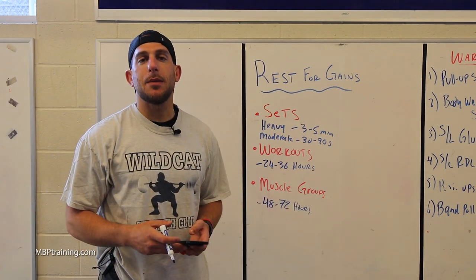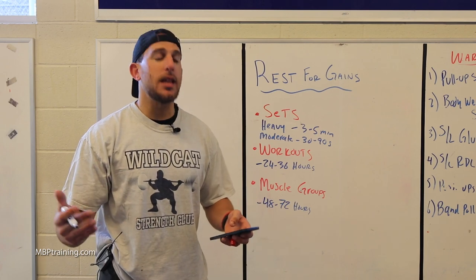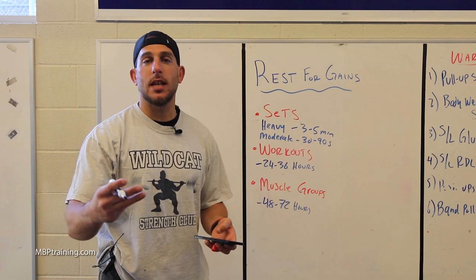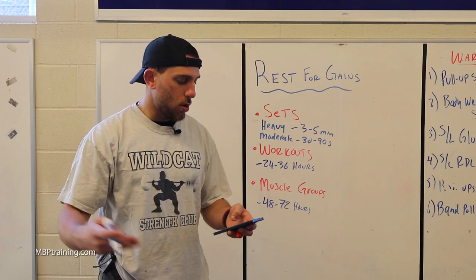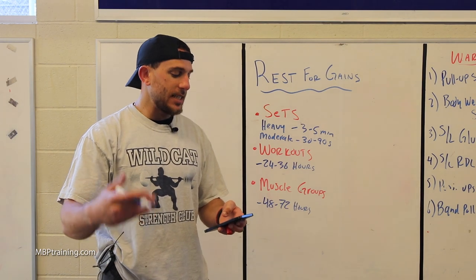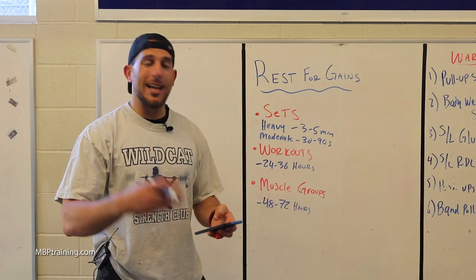Here are some quick split training examples. One split could be: Day 1 — chest and triceps; Day 2 — rest or active rest with cardio; Day 3 — back and biceps; Day 4 — legs and core; Day 5 — rest or active rest with cardio; Day 6 — chest and triceps; Day 7 — legs. That's just one example.